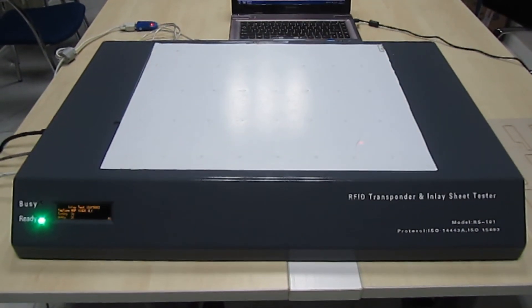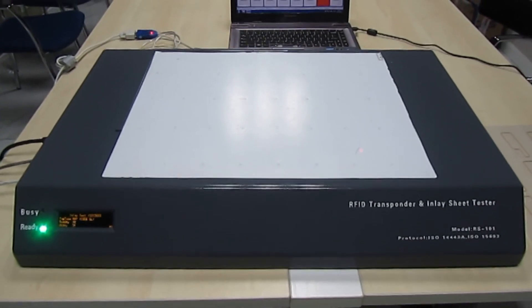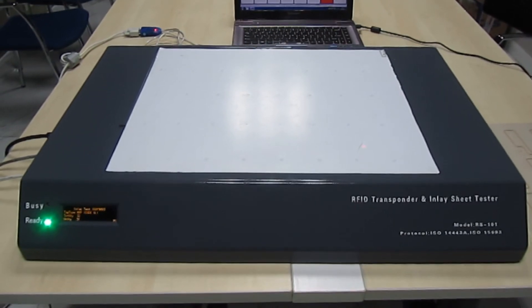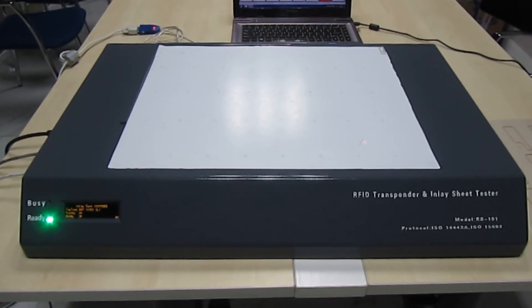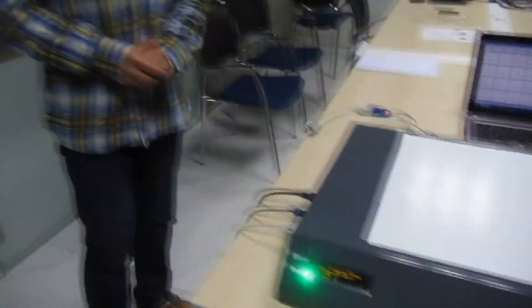This equipment is necessary for any contactless card manufacturer and inlay producer. It's a simple way to test and encode a preliminary sheet. If you have any questions, welcome to contact us for more details. Thank you for your time to watch our video.